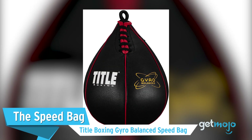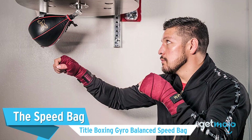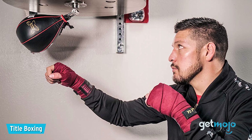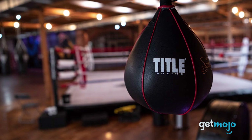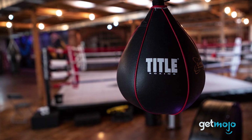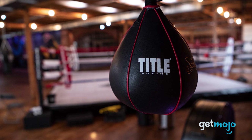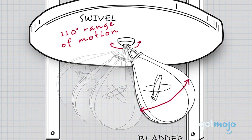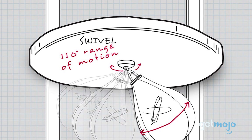The speed bag — the Title Boxing Gyro Balance Speed Bag. Hitting a heavy bag as hard as you can is one thing, but there's much more to boxing and martial arts than that. For those that want to refine their hand-eye coordination and learn to shift their weight between feet, speed bags are an excellent choice. They take up little space too, being easily mountable in a garage or home gym. And at just $55, this Title Boxing Speed Bag is very affordable and enticing.